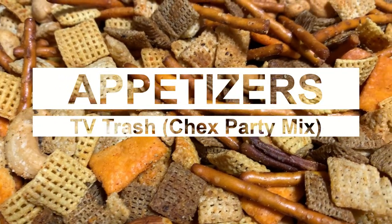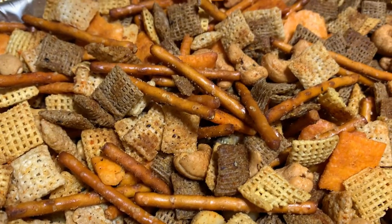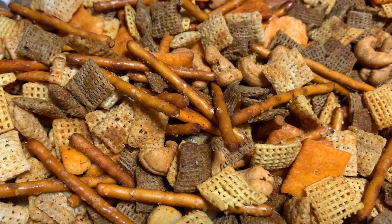Coming up next, I'm going to show you how to make Chex Mix and put it in the smoker. It's yummy, it's tasty, so y'all come on back.